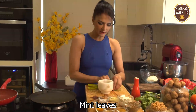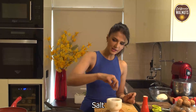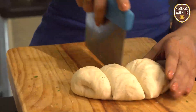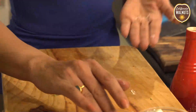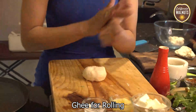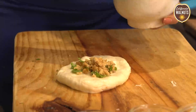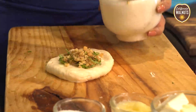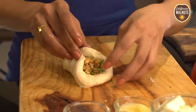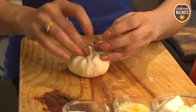Now I'm getting some pudina — fresh mint — for the Naan. We divide the dough in equal portions and add a little bit of salt. We add a little bit of ghee so that the dough won't stick to our hands. I'm adding the walnuts and the mint, then we just seal the small part.